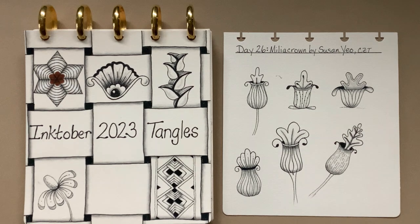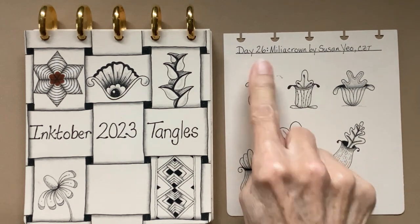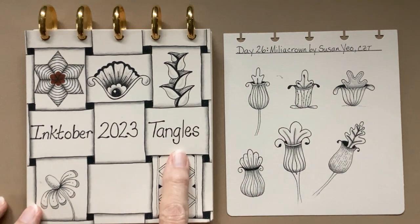Hello, my Zentangle friends, this is Barbara Langston, CZT, certified Zentangle, and welcome to day 26 of the Inktober Tangles for 2023.